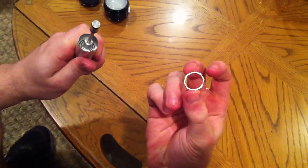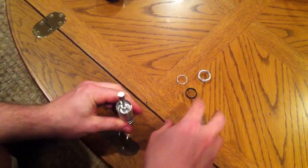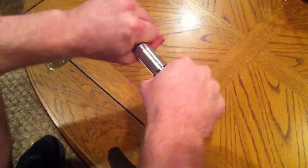One more time — with the octagonal ring, just drop it down on and make sure it's found its way around the threads. Then go back with your back cap, engage fully, and torque solidly. And that's it.